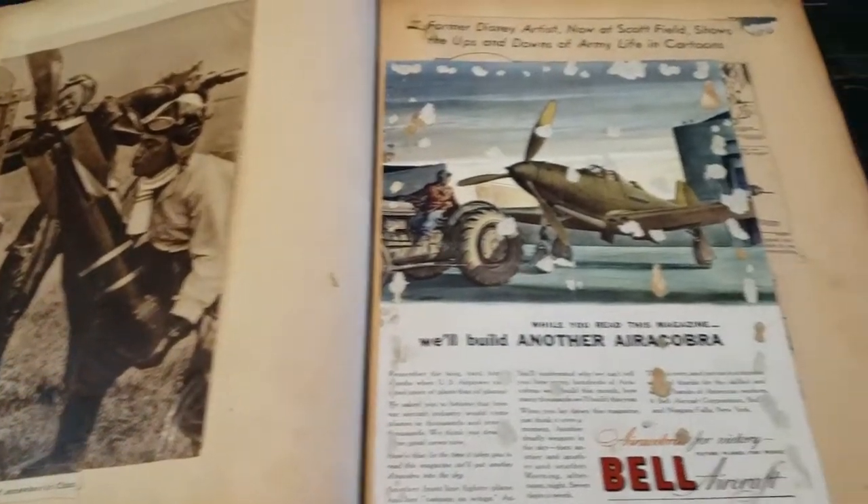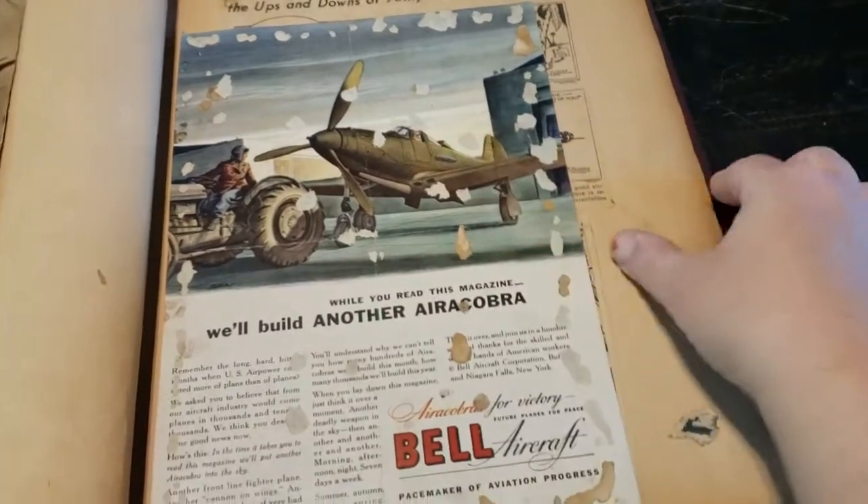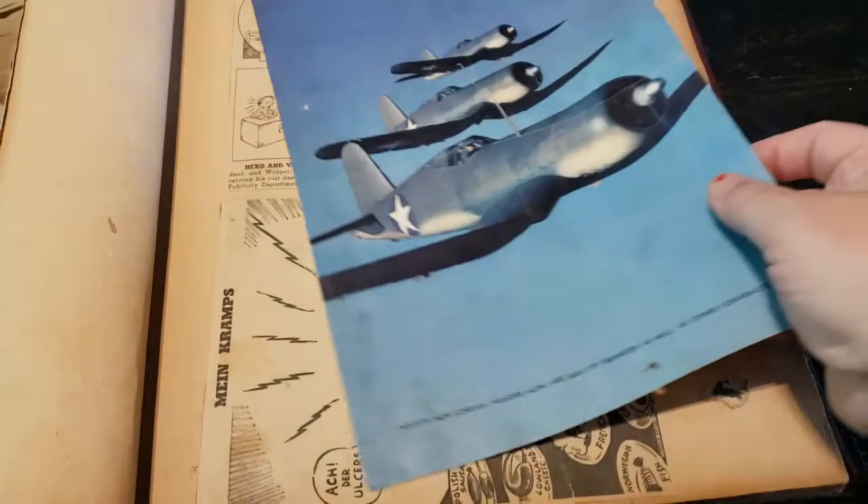Loading bombs, an old ad. This one was the only loose thing, and I think he just stuck it in there.